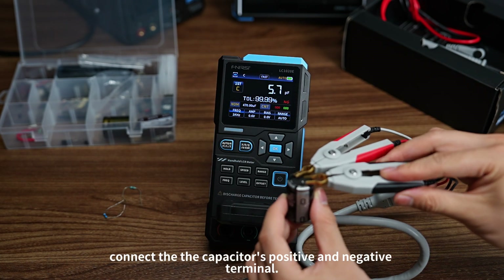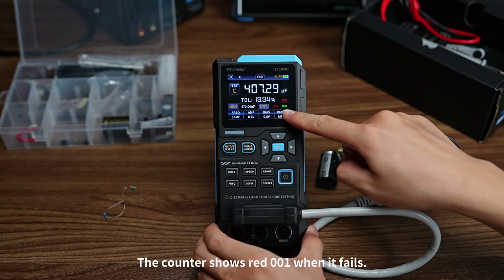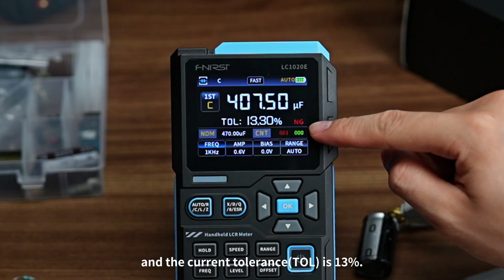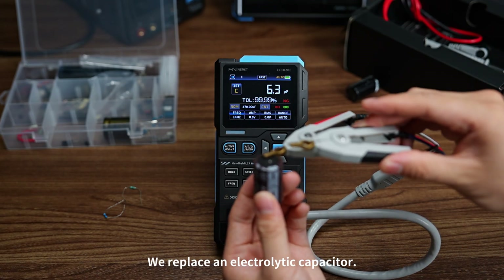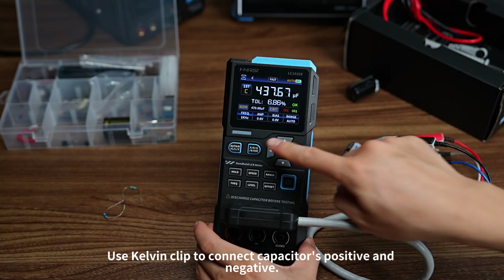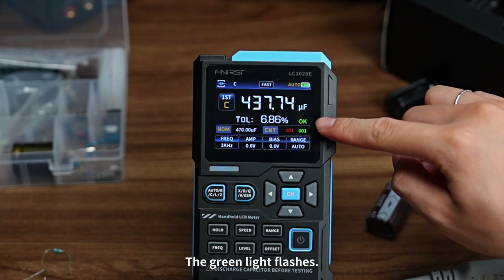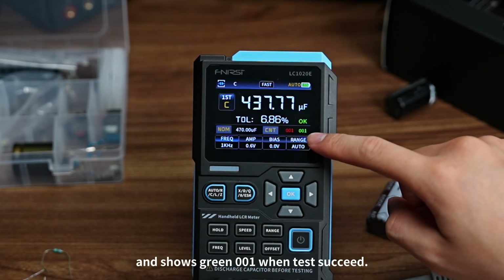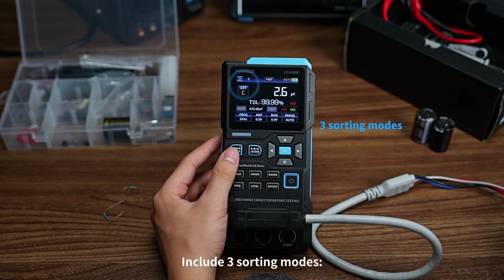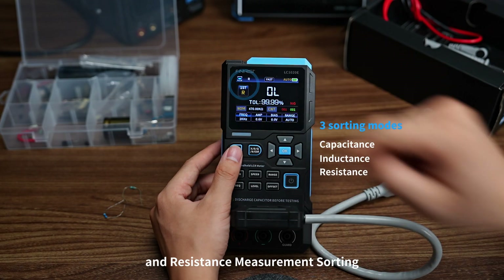Connect the capacitor's positive and negative terminals. The red light flashes and alarms — the counter shows red 001 when it fails, and the current tolerance TOL reads 13%. We then replace with another electrolytic capacitor and test again. Connect the Kelvin clip to the capacitor's positive and negative terminals. The green light turns on if the test passes — it shows OK, and the counter shows green 001 when the test succeeds. This sorting function includes three modes: capacitance, inductance, and resistance measurement sorting.